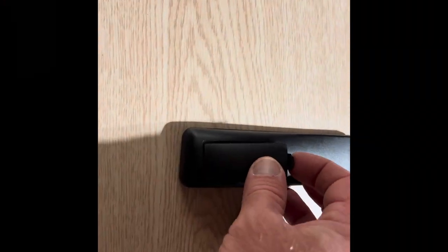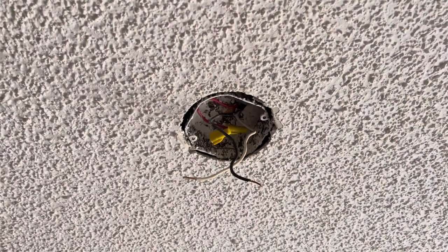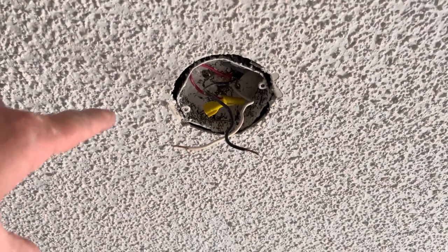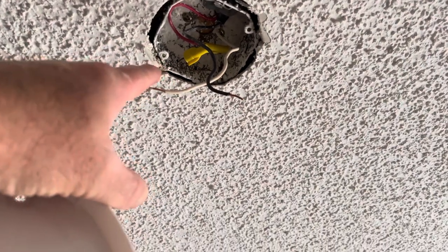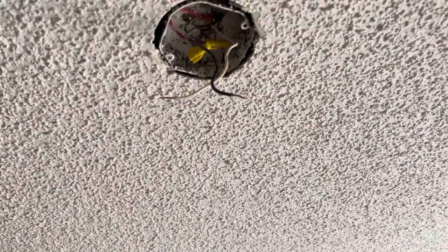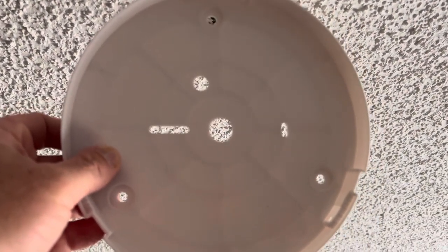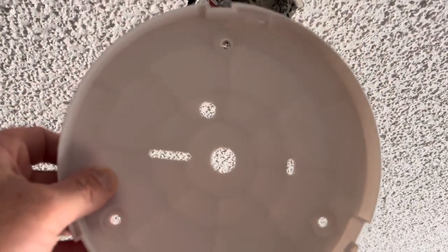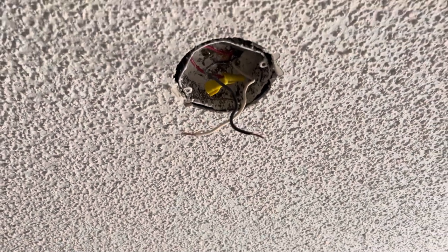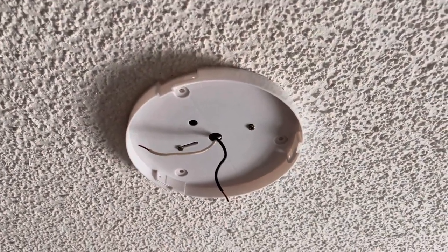Install your batteries in the remote. This is a very easy install — your typical ceiling fan fixture mount. You have two screw holes on the end that line up perfectly with the two holes on the left and the right, and in the center you can run your power wires through. This base lines up perfectly with your typical ceiling fan mounting base.